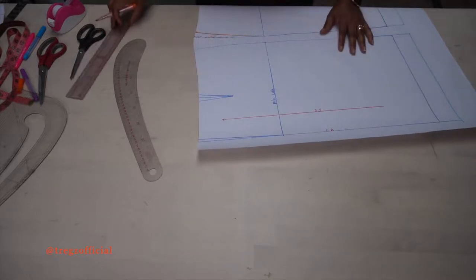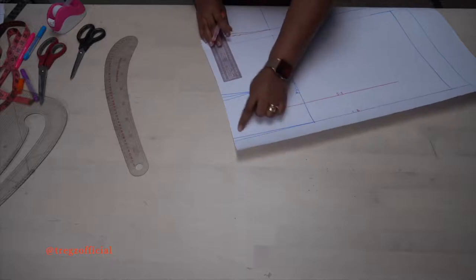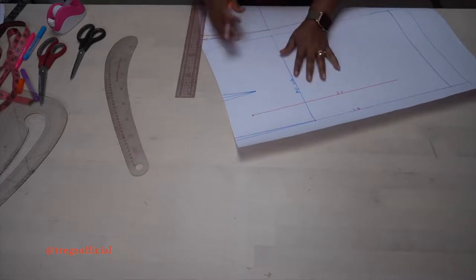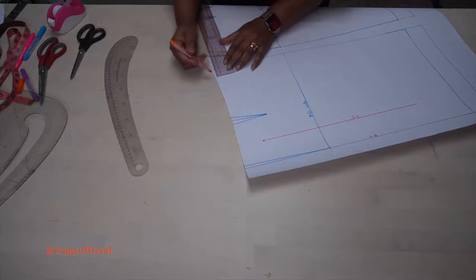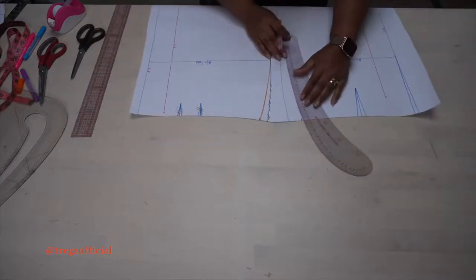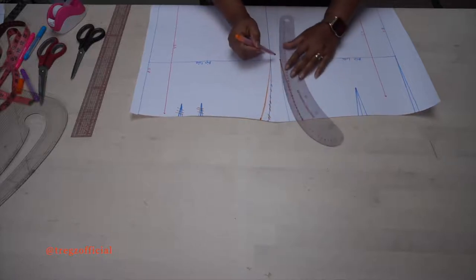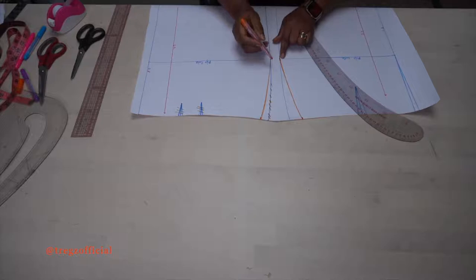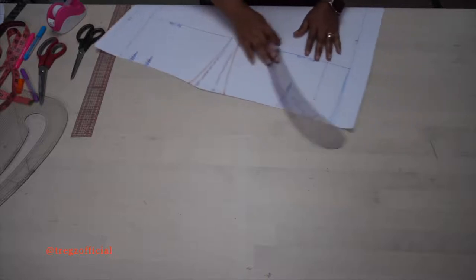Now do exactly the same thing on the center back side. We have a dart here — measure these darts to find out how much is there. I have 2cm here and about 1cm on the center back side, so 2cm plus 1cm gives me 3cm. I'm going to take off 3cm from the side seam, measuring inwards, and then use my French curve to curve it all the way down to the hip line. Make sure you don't go past your hip line so that it doesn't affect the value of your hip. This is going to be our new side seam, and now we've eliminated our darts.